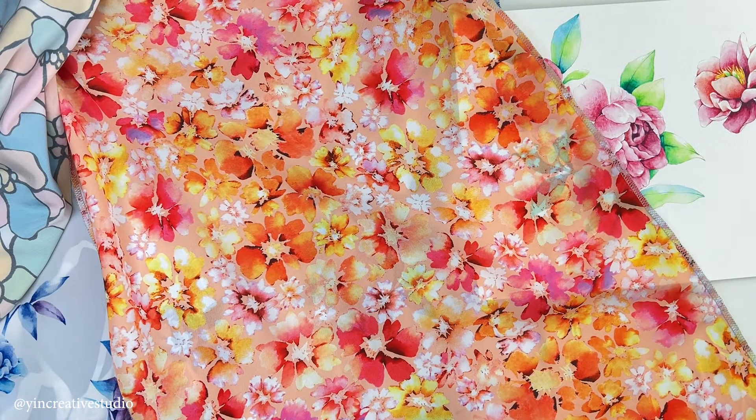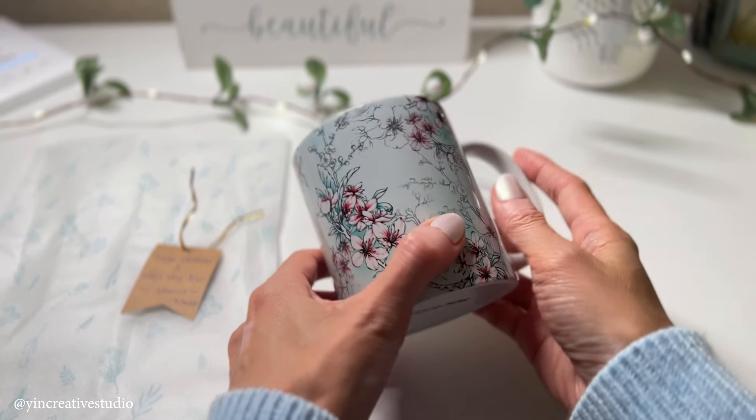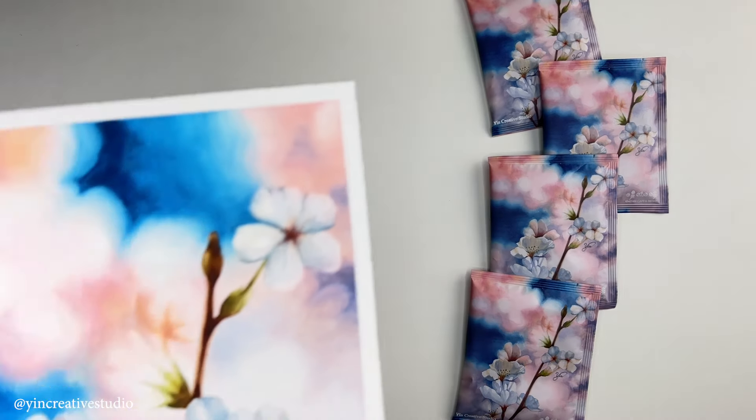Finally, you can see my designs turned out to be different products including scarves, mugs, bags, and coffee packaging.